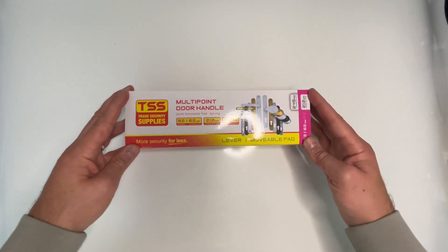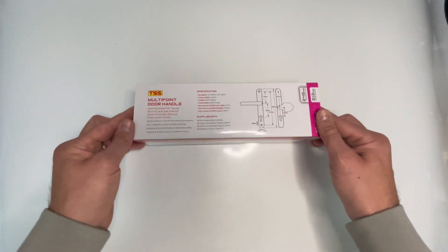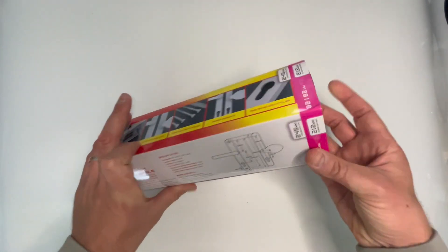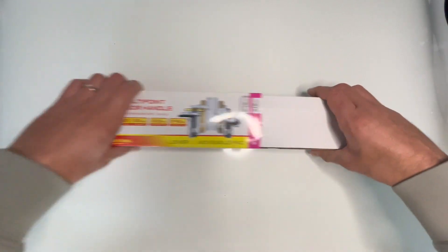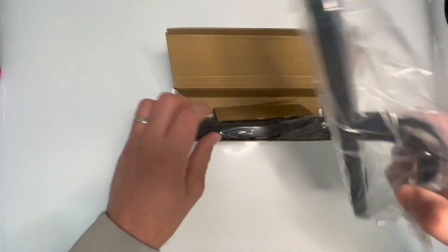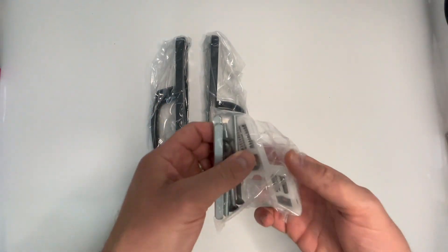The sleeve displays all of the product's key information. You've got some more information on the side, and on the back you've got what's in the box, the specification, and the line drawing. Either side of the box itself you will also have the product information, which makes them perfect for retail or in the back of the van.